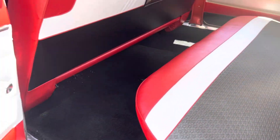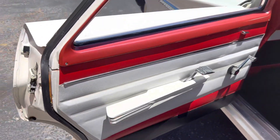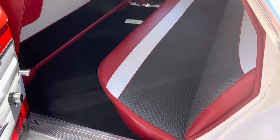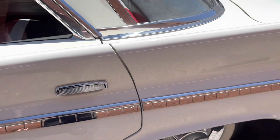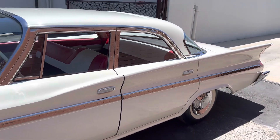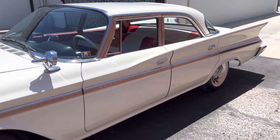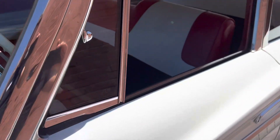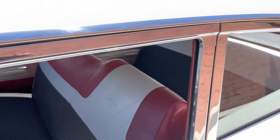Original headliner has some staining in it — still, that's the original. Just rock solid. Beautiful chrome and stainless — all of it around the mirrors, around the windows. It's just gorgeous.